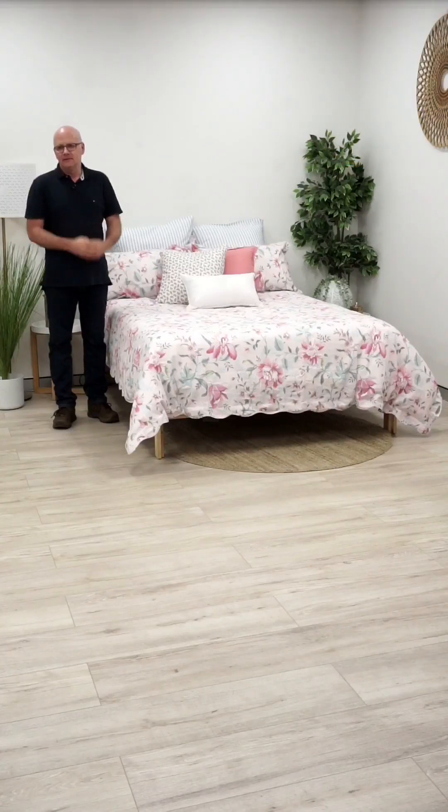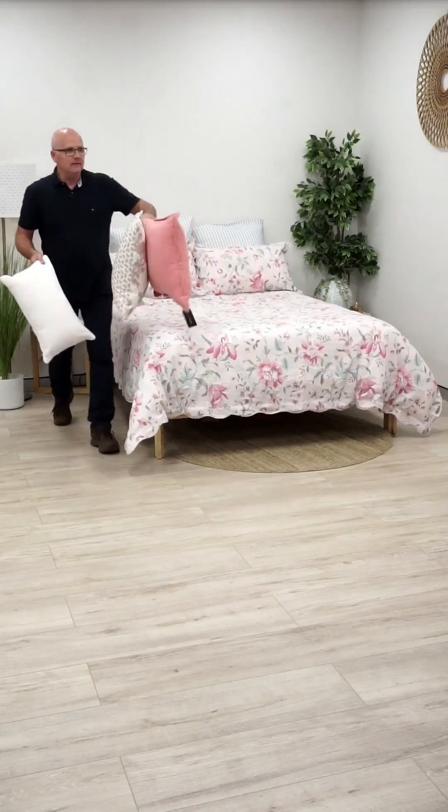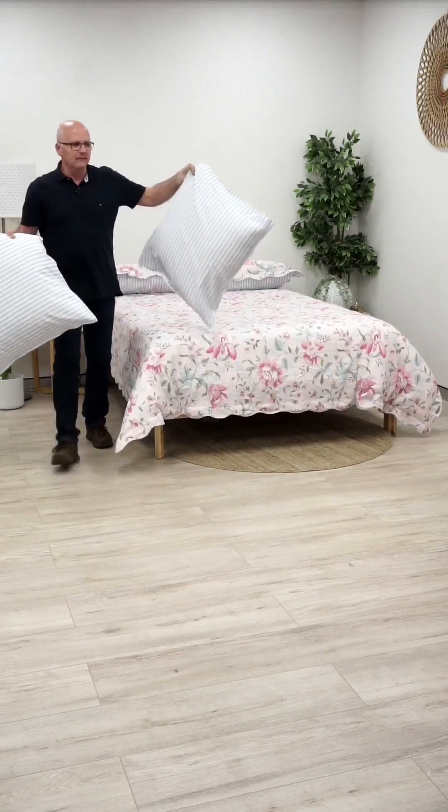Looks like this style is a bit of a winner. Amanda said she really likes this one but not with the two light cushions at the front — that's just personal style with the small light cushion at the front.